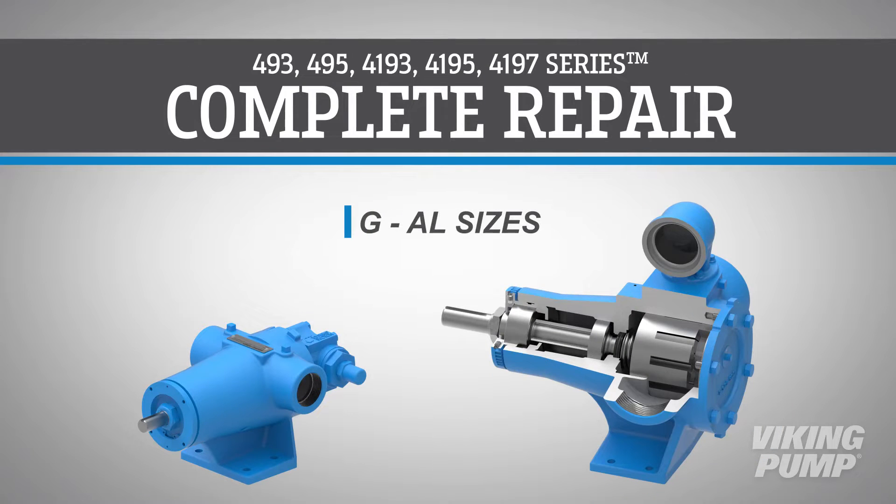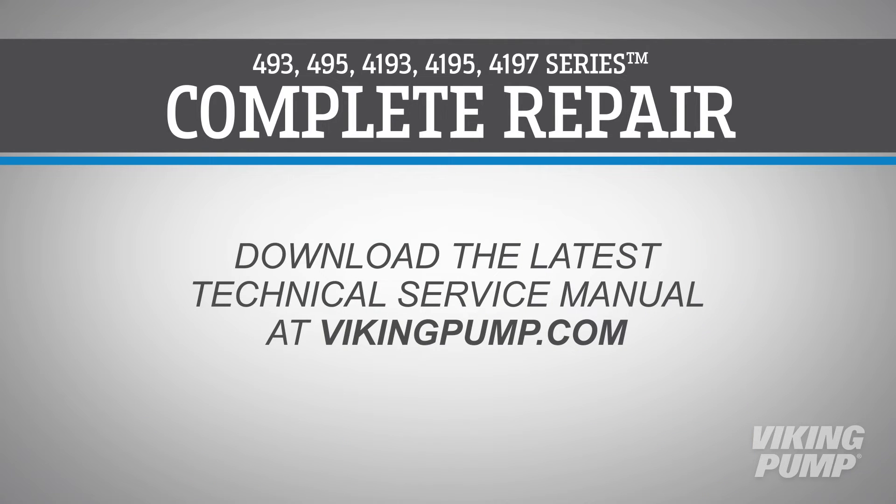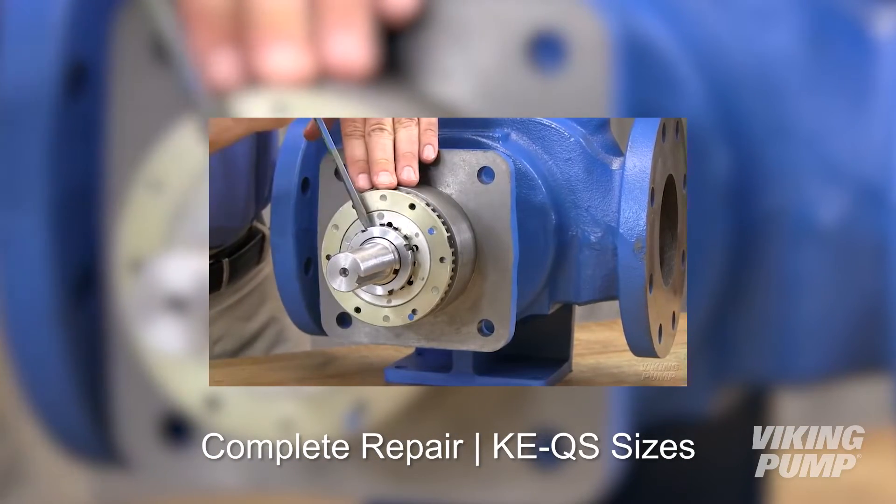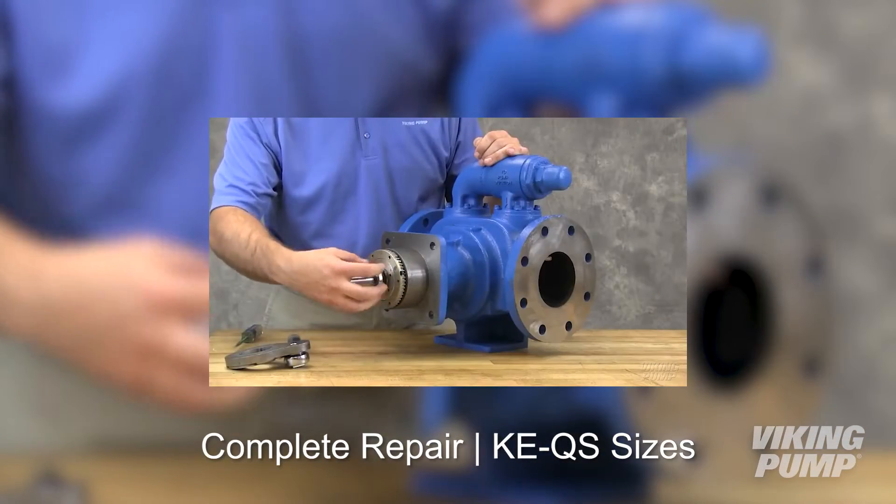Welcome. In this video, we will guide you through the disassembly, repair, and reassembly of Viking Pumps G through AL-sized motor speed pumps. Before you begin, please consult the appropriate technical service manual for safety information. A copy of the latest revision can be found on our website at vikingpump.com. To view the repair of the larger KE through QS-sized pumps, please watch our additional repair video.